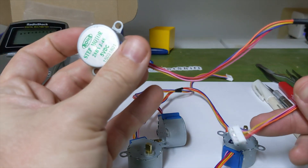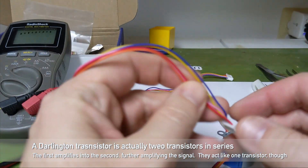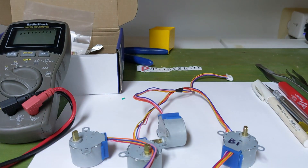So there are five wires. It's intended to be driven by a Darlington transistor array — basically driven by four transistors, four switches that turn the coils off or on in sequence. I'll grab one and show you.